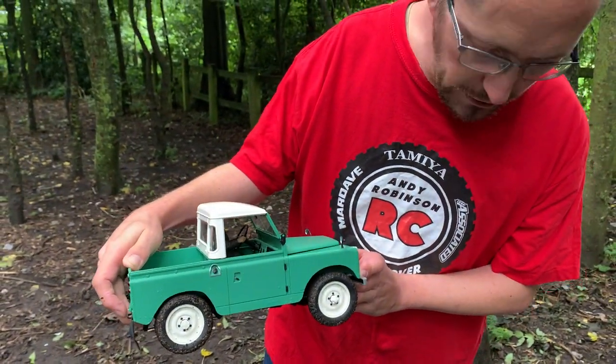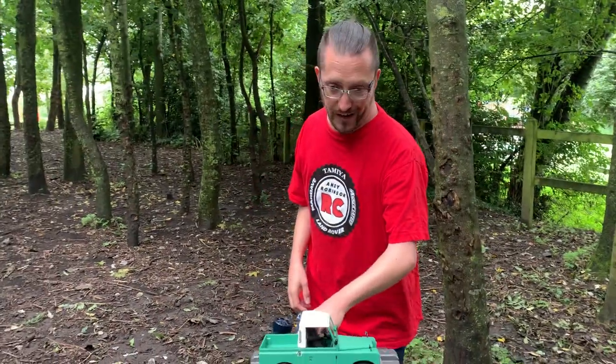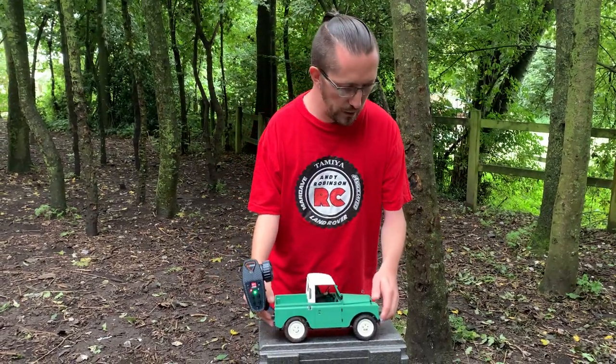Now I have already been testing it out as you can see. We're actually not at my first choice of location today — where we usually go — unfortunately it's just too flooded out, so we're not there.